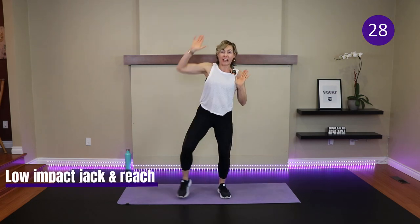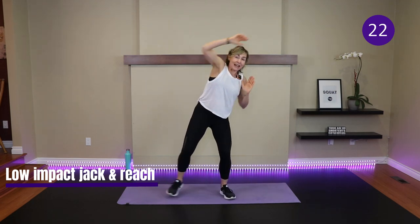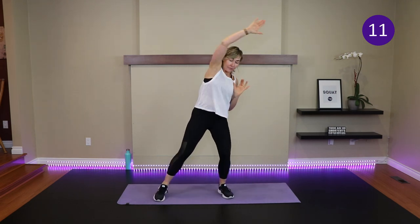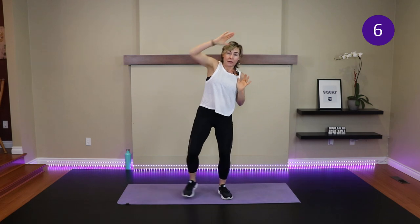Low impact jumping jack. Our jumping jack has arms too, because combining arms and legs is a great way to get the heart rates up. We start with the hands here, knees bent, and then reach and tap. Be strong with this — you can either be half-hearted about it, or you can mean it and reach it. Be strong with the movement.